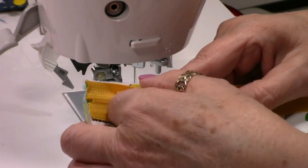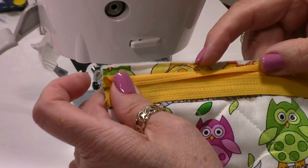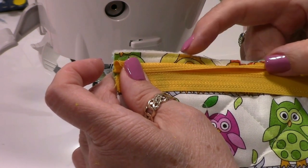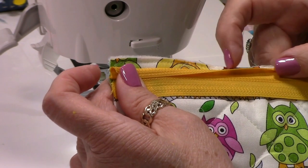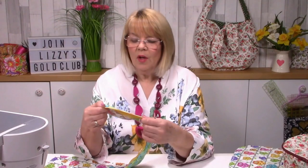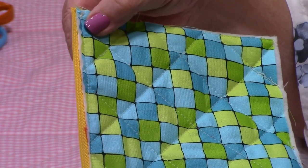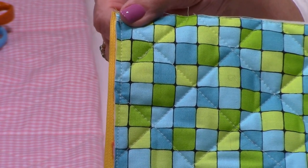What I'm going to do now is cut some of this bulk away from the fabric - gives us a lot less layers to worry about and the tape goes on a lot better. I've now trimmed that away - trimmed it right back to give me less fabric to worry about when I put my bias binding on.